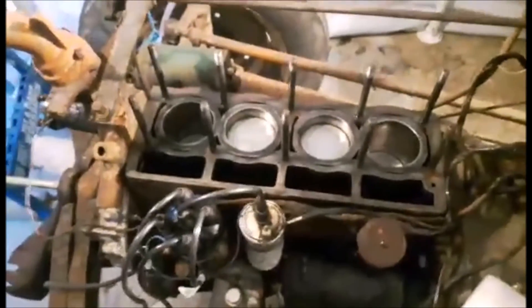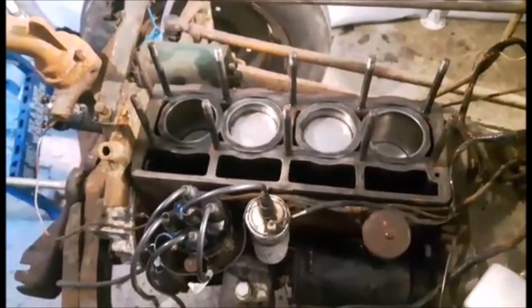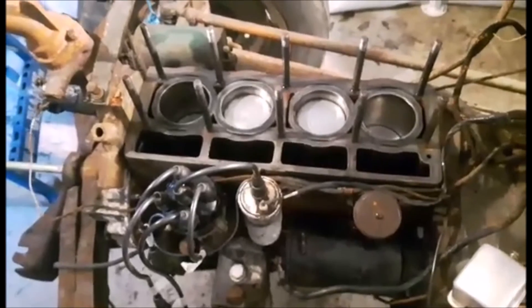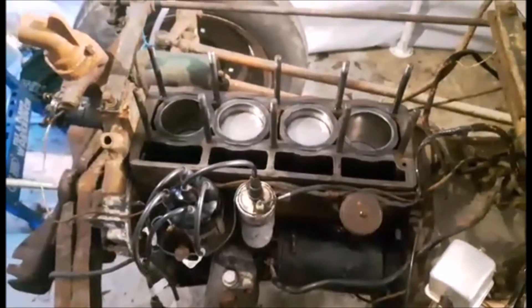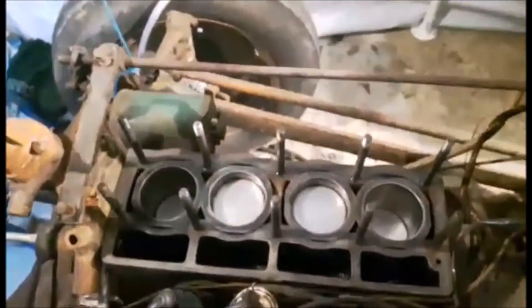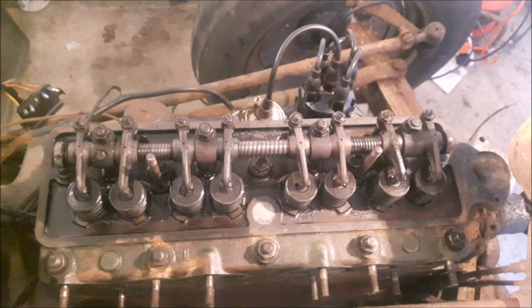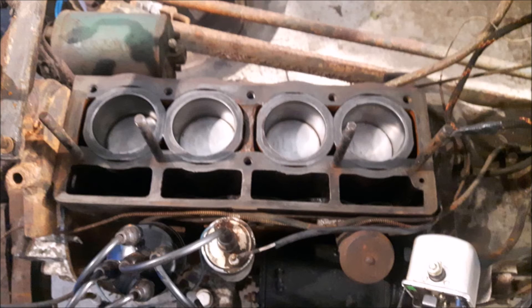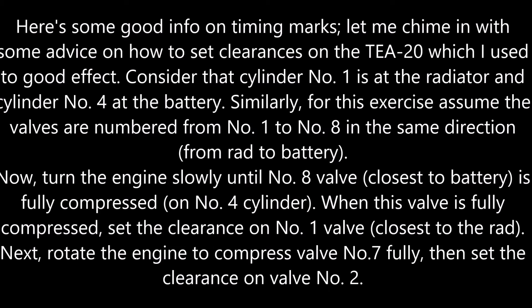The studs are now all in, cleaned, and we're ready to put the head on. Apologies for the noise — that's the heater. As you can see the cylinder head is now in place.